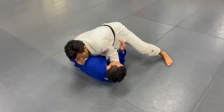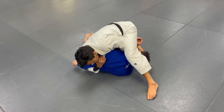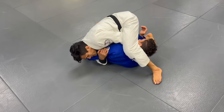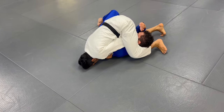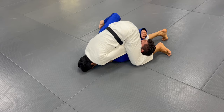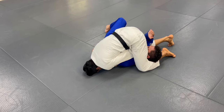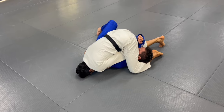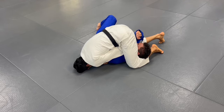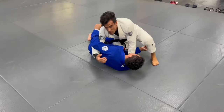Now, I keep pulling Kenneth towards me. As I do that, I'm going to step the leg over and simultaneously my elbow goes to the mat. My leg has to go under Kenneth's head. Now I'm going to pull the collar and simultaneously push with my leg — pull the collar and push with the leg — and Kenneth's going to tap on the counter shoulder.